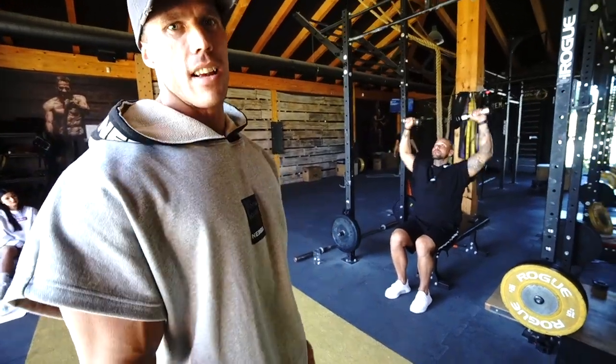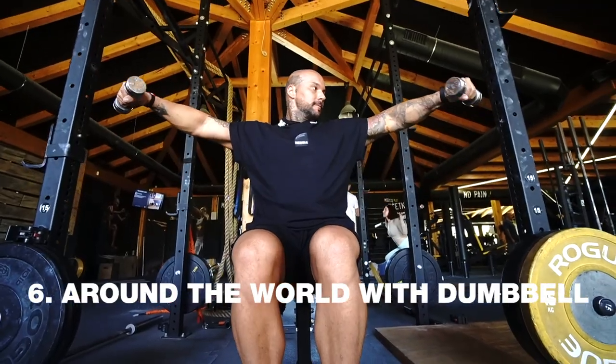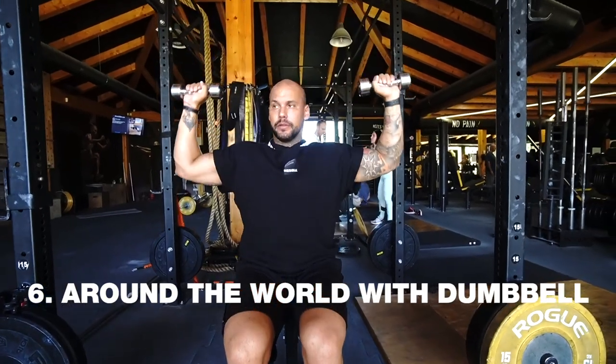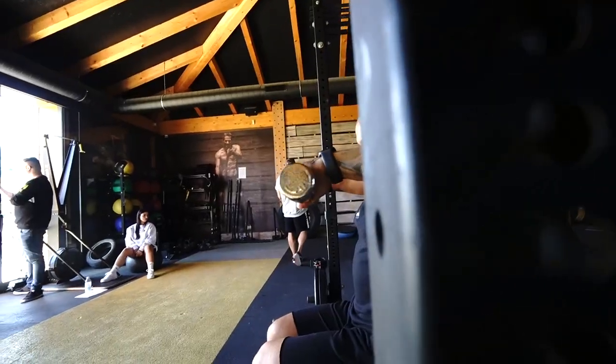Okay guys, this is the last exercise for the shoulders. It's a burnout exercise and we call it 'around the world' with dumbbells. You make as many reps as possible — give it everything you've got.